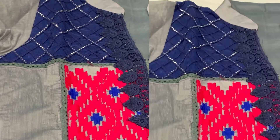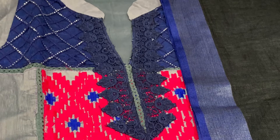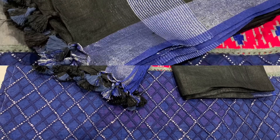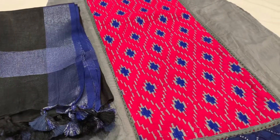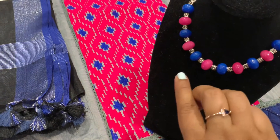For linen saris you often see gray with black and gray with navy blue combinations. So gray, black, and navy blue — what more can you ask for? That's why I thought this one would be a perfect match. I got this dupatta in Hyderabad for 600 rupees and it's one of my very good purchases.